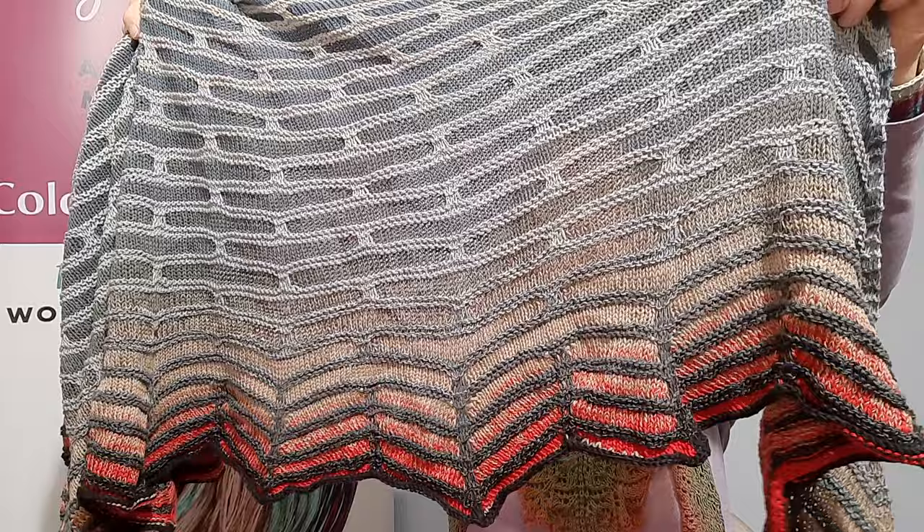Those were six shawls, all knitted by Biddy — so thank you, Biddy! I hope you saw something you liked and got some inspiration. All the yarns are on our website, WallaceYarnCreations.com. Thank you for watching today. Happy knitting!